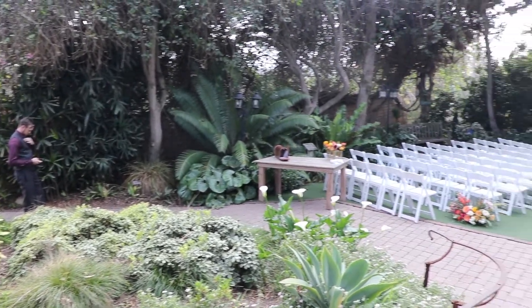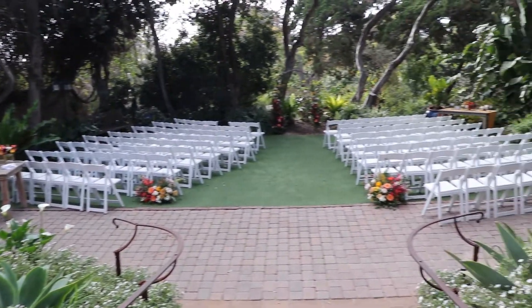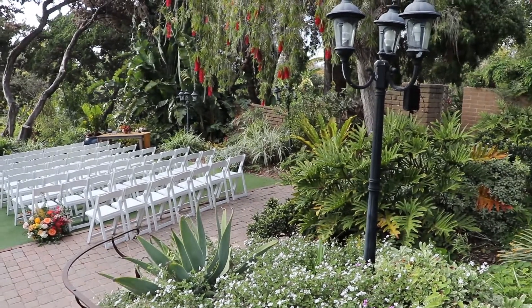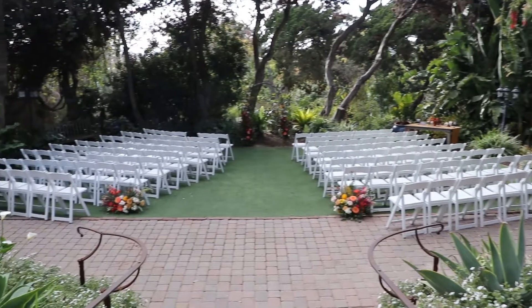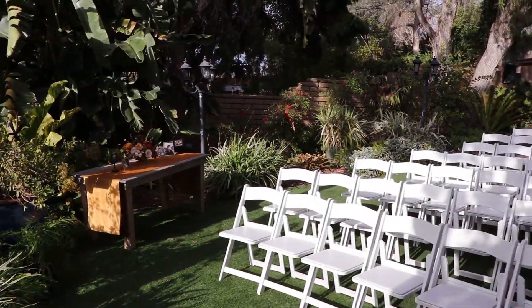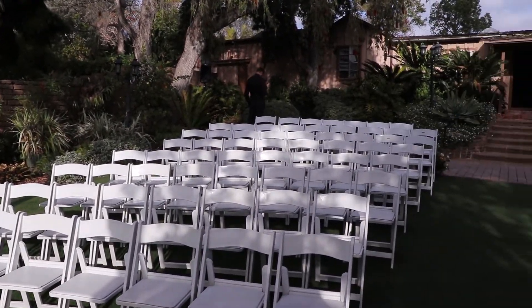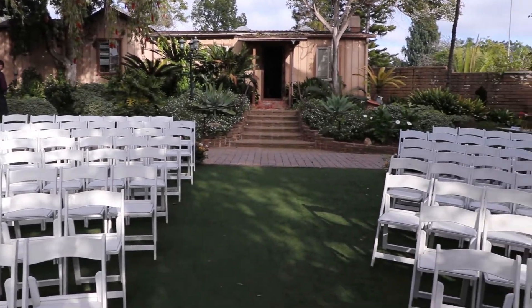Now we're going to the second video. It's a different setup but the ceremony is in the same place, pretty much set up the same with a slightly wider angle coming in and a few less guests. I set up on the right-hand side there. Panning around from the altar area looking back, there are all the chairs, the getting ready room at the back, and this is where they would do the processional straight down as you can see.